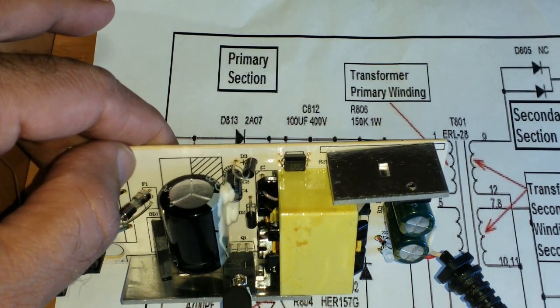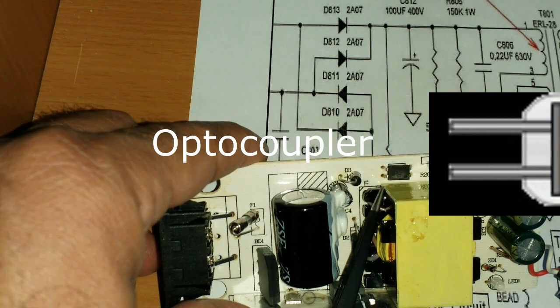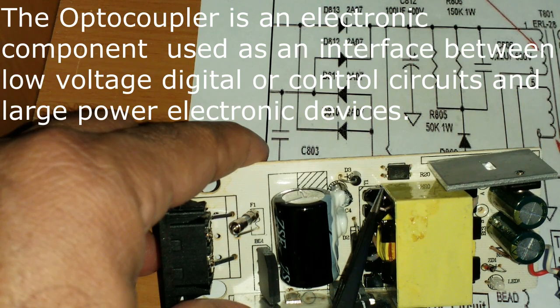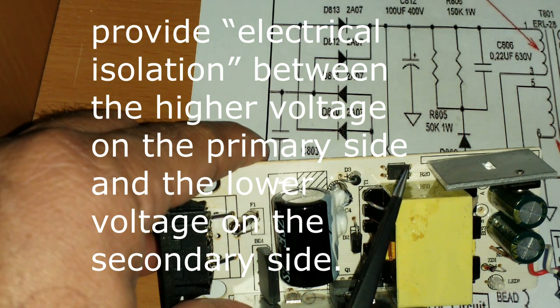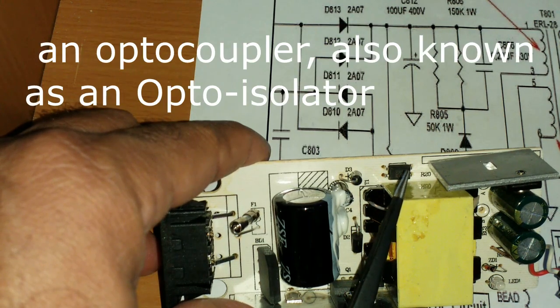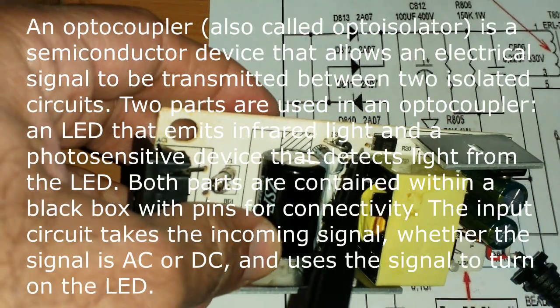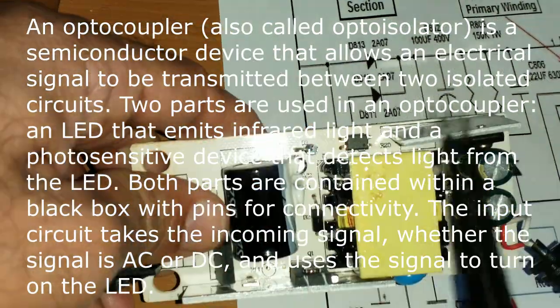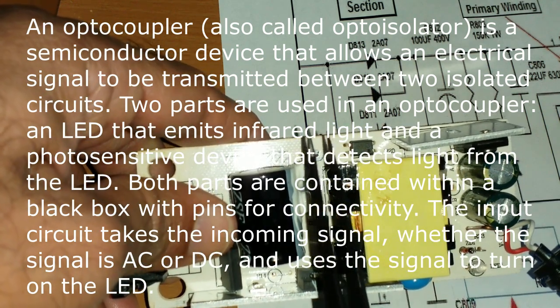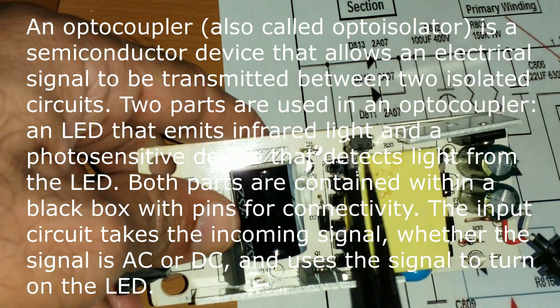The optocoupler, also known as an opto-isolator, consists of an LED that produces infrared light and a semiconductor photosensitive device that detects the emitted infrared beam. Both the LED and photosensitive device are enclosed in a light-tight body package with metal legs for electronic connections. You can see two legs on this side and two legs on the other side. One side is the LED on the DC power supply side, and the other side is the photosensitive device on the AC power side.